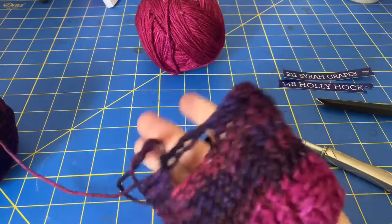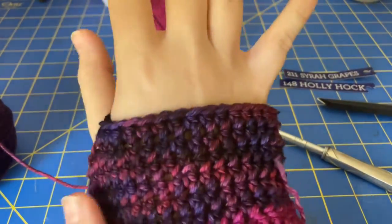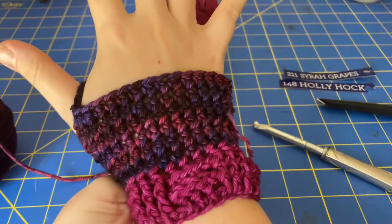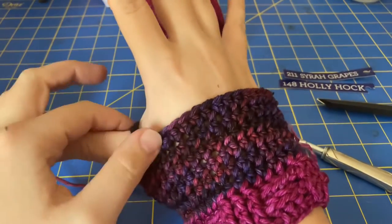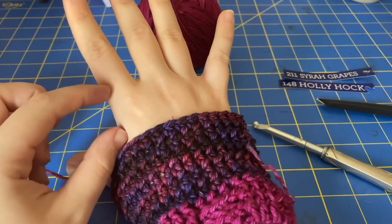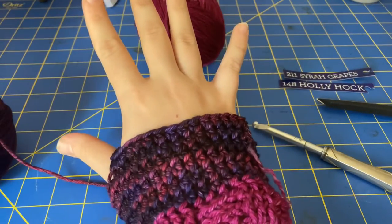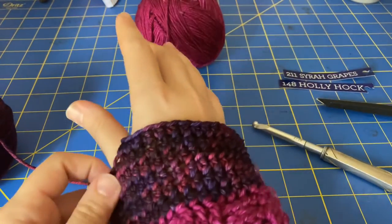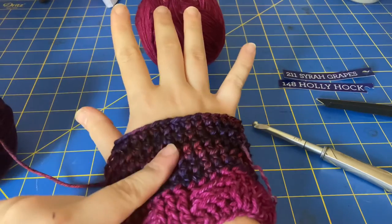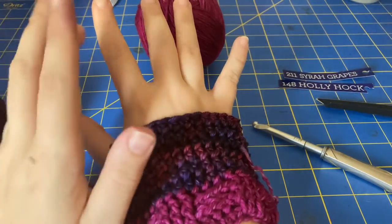This creates the thumb hole. Like I said, I'm making these loose for my mother — if I was making them for myself I would probably do more like 30 stitches. There's the thumb hole. We're going to do five more rows of half double crochet and then do some ribbing, which will bring it to about here and finish it up. For the ribbing, we'll go back to the original color — so five rows of half double crochet, three rows of ribbing in the other color, and then we'll be done.